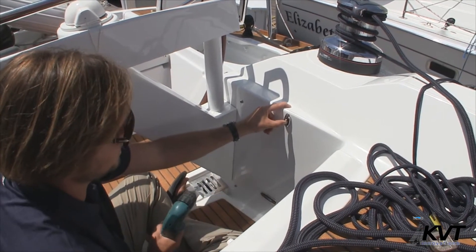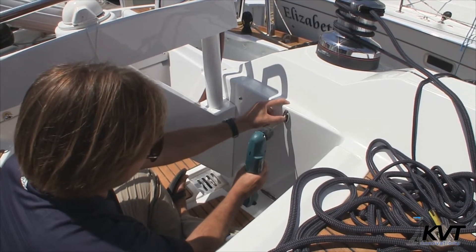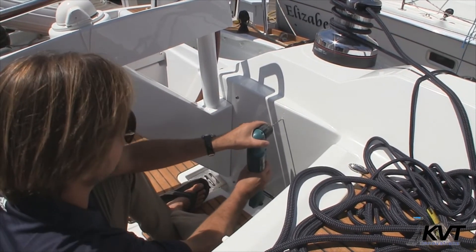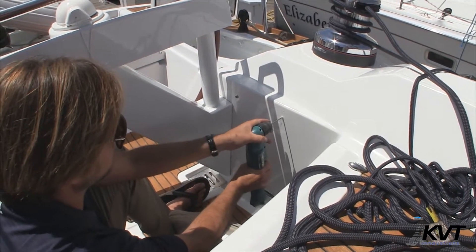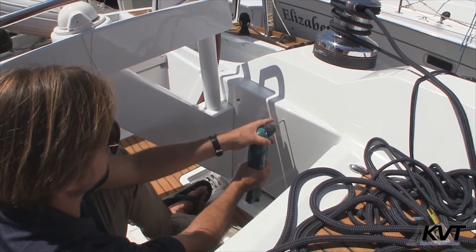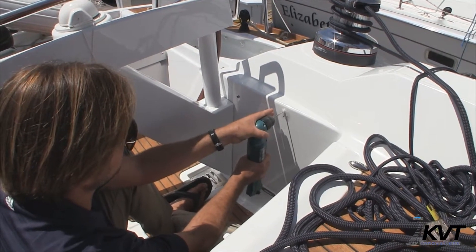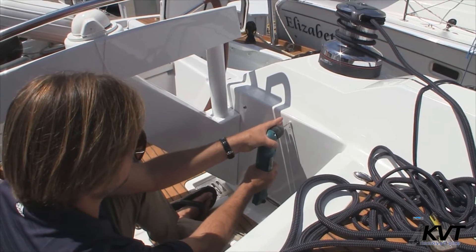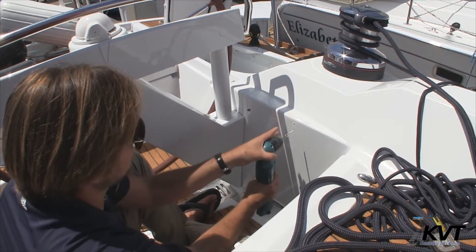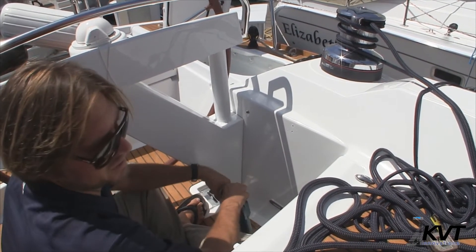Once we've placed the hanger where we want it, I'm going to get my pilot holes drilled and take this away. Just opening those up a little bit.